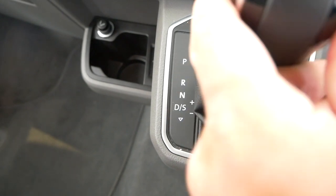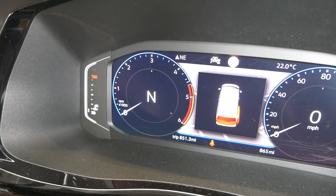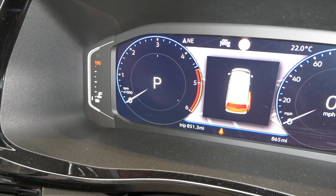You'll notice on the drive position it says 'D/S' - S for sports - and I'll show you that in a minute. Whenever you change gears it tells you on the dashboard. On the 6.1 with the digital dashboard, you get a big 'D' displayed and it shows you which gear you're in - we're in first gear at the moment. On the T6 or T6.1 it shows in the top corner of your display which gear you're in, whether you're in drive, reverse, etc.